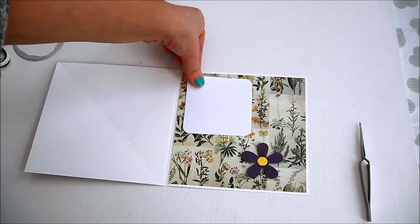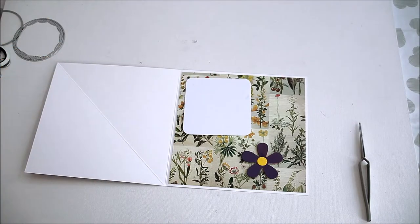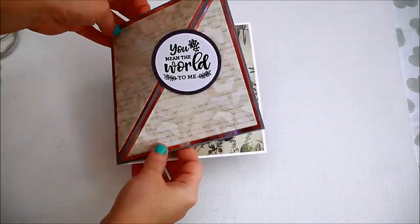To finish, add a white square inside of the card for writing your message.